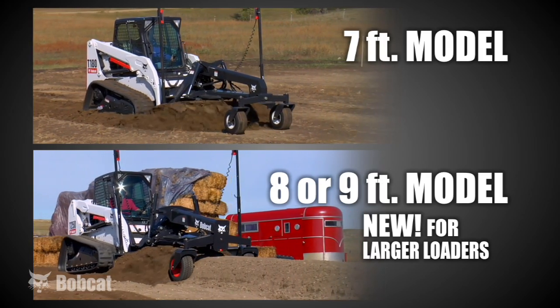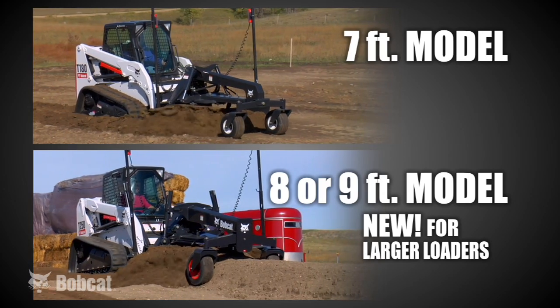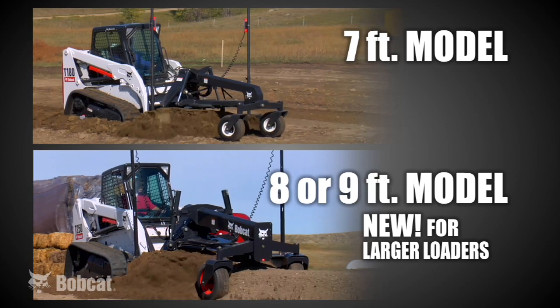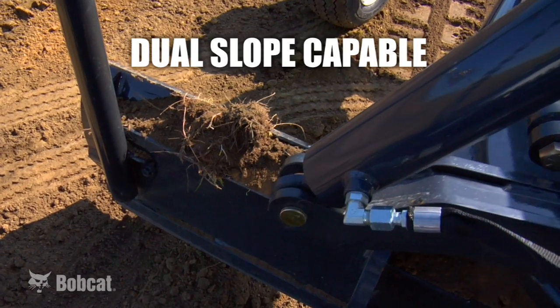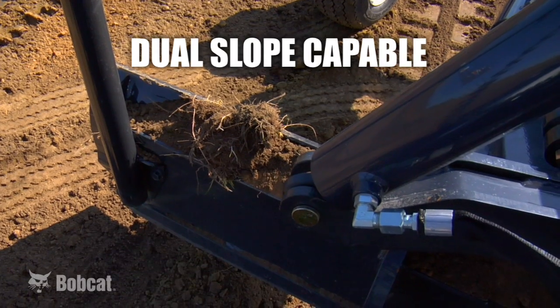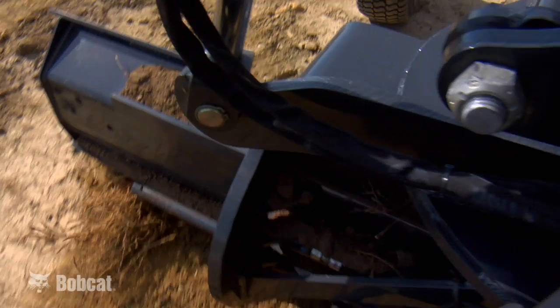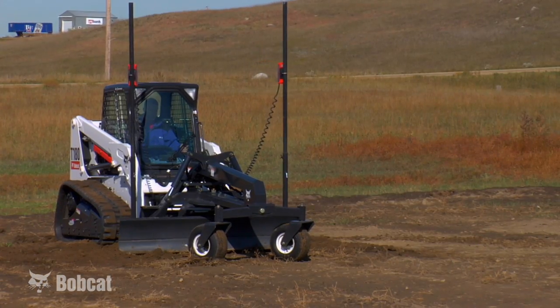This is the latest version of the Bobcat grader. We have two models available; both will work on the majority of Bobcat skid steer, compact track, and all-wheel steer loaders. Both models have a six-way adjustable moldboard, where each side can move up and down independently, and they angle up to 29 degrees on this version and 25 degrees on the seven-foot version.